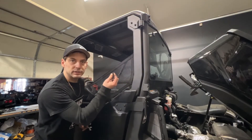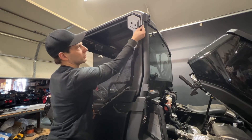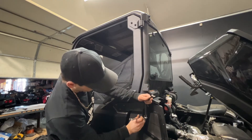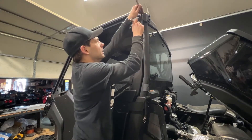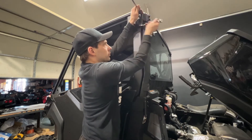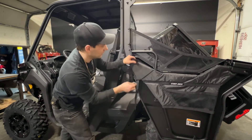Now I'm going to take the two nuts with no flange on them and put them on the bottom of the hinge pins and then tighten them down. Then I'm going to take two more 25mm bolts and two more locking flange nuts and put them in this side cover here.